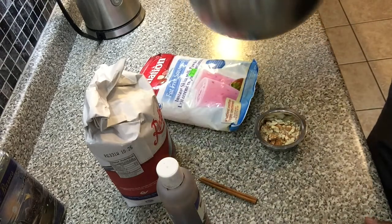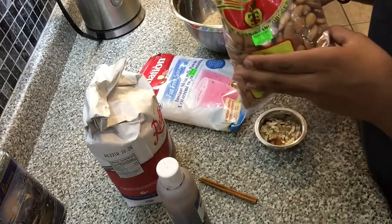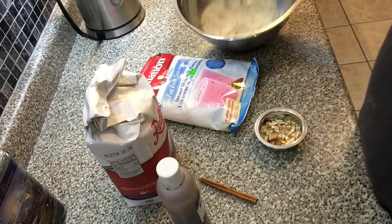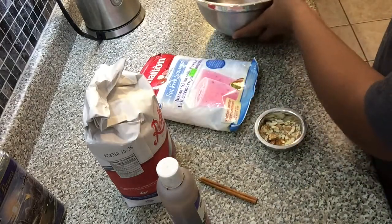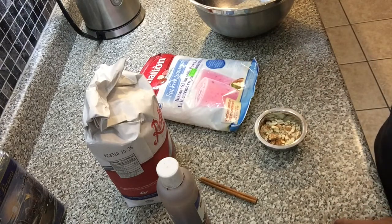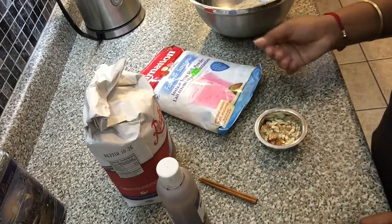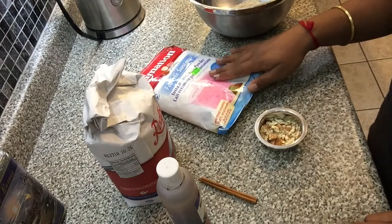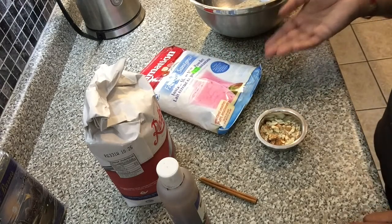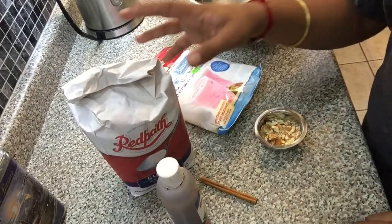The ingredients for your almond barfi: one cup of ground almonds. I took whole raw almonds from a two-pound bag and ground them in my Magic Bullet until I got a powder — mine is pretty coarse. That turned into a little over one cup, so I removed some to get exactly one cup. You'll also need three cups of full cream milk powder — ignore my fat-free milk powder, use whole milk powder.